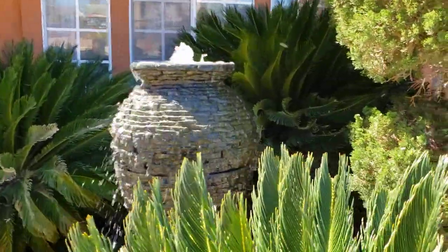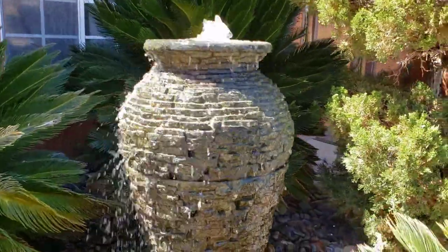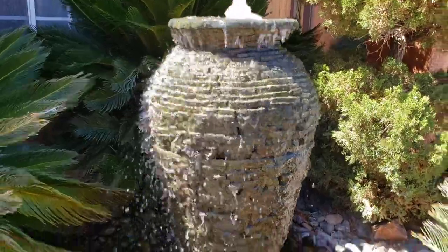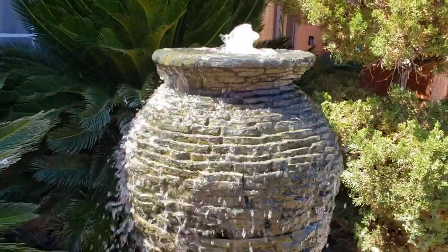That is an Aquascape stacked slate urn in its natural habitat right outside the front door. DIY job — the homeowner did that. Isn't that pretty? Isn't that a nice way to come into the backyard?